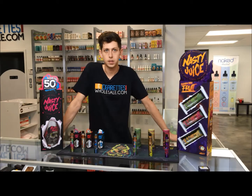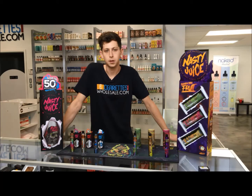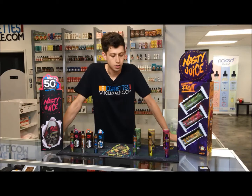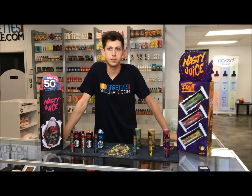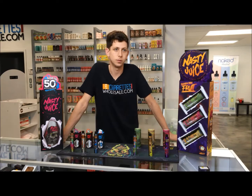Blackcurrant is actually a mix of black cherry, blackberries, and blueberries from Malaysia. All of this is actually from Malaysia, and the extracts are completely different, so it does give it a little bit of a different take on juice from the juice over here.